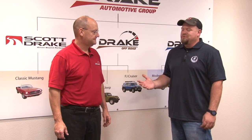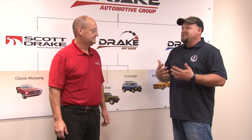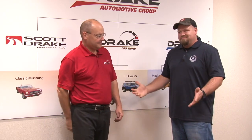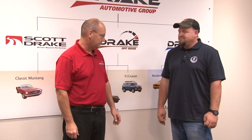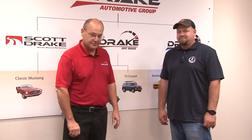Thanks for the behind-the-scenes tour — the quality differences that go into a Scott Drake product really show. Scott thanks CJ's for their support and expresses appreciation to all loyal customers. The quality Scott Drake provides makes a difference — please ask for it by name.